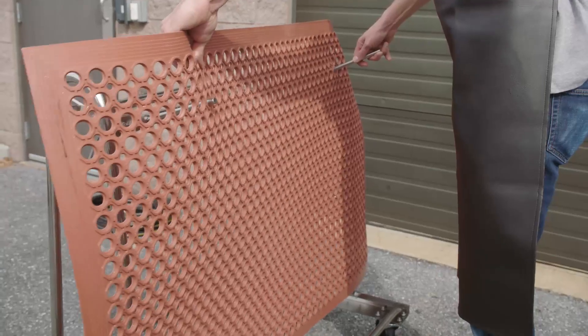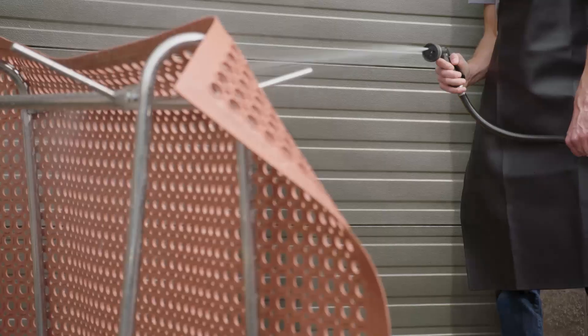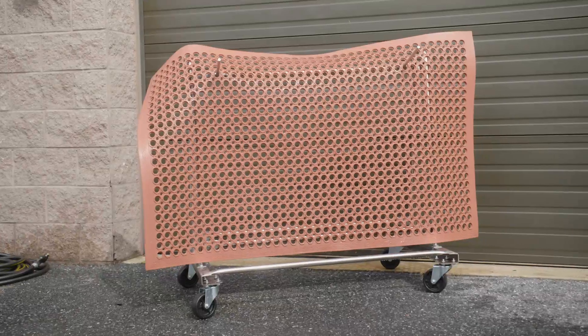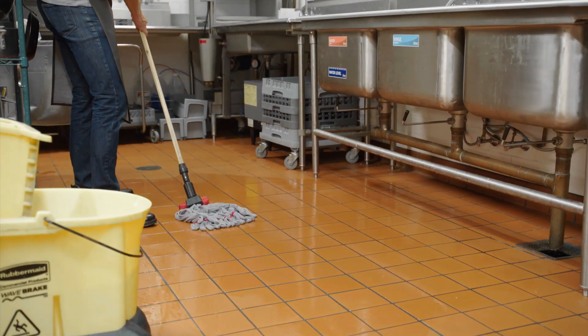After cleaning both sides of the mat, hang it back on the wash cart. Use a hose to rinse off the remaining soap residue, and then let it air dry.